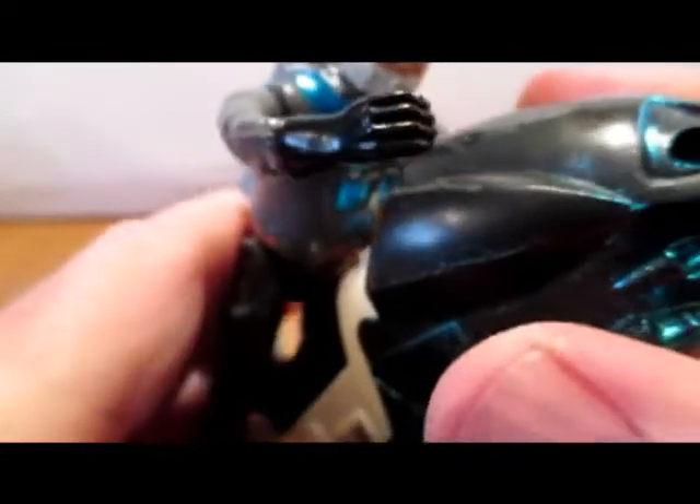I never see much of this Robocop stuff around, so that's why I grabbed those two Robocop figures — I don't know if it was last year. As soon as I recognized it, I grabbed him. It was two bucks for the bike and rider. Once it's painted up, I'll show you what he looks like.